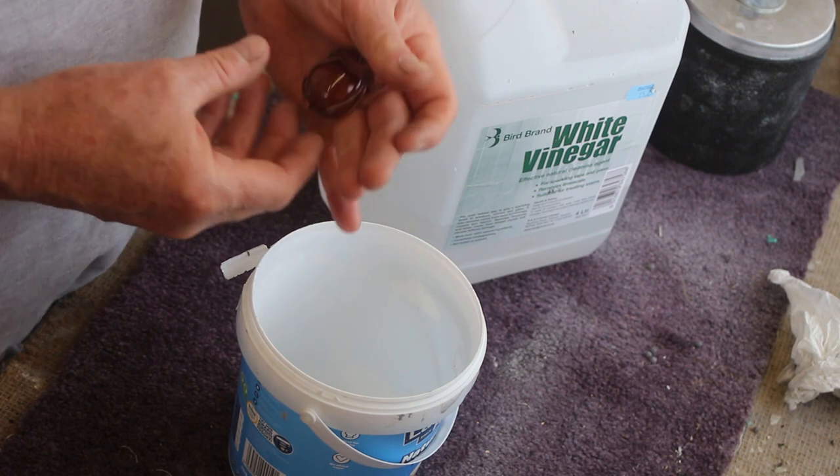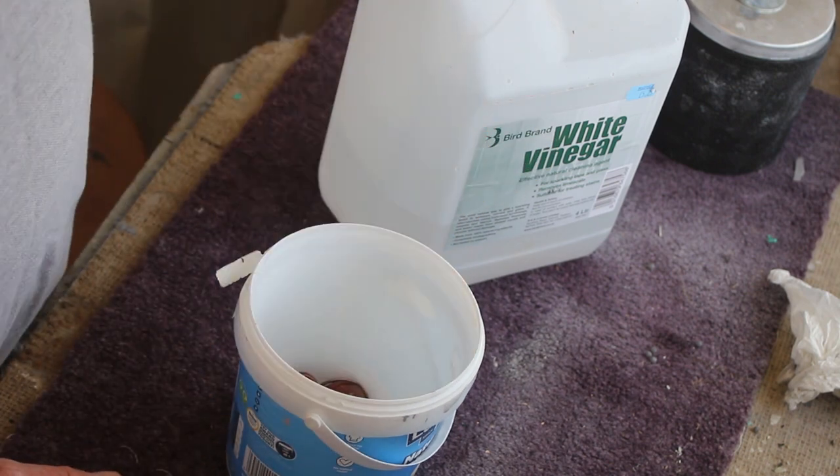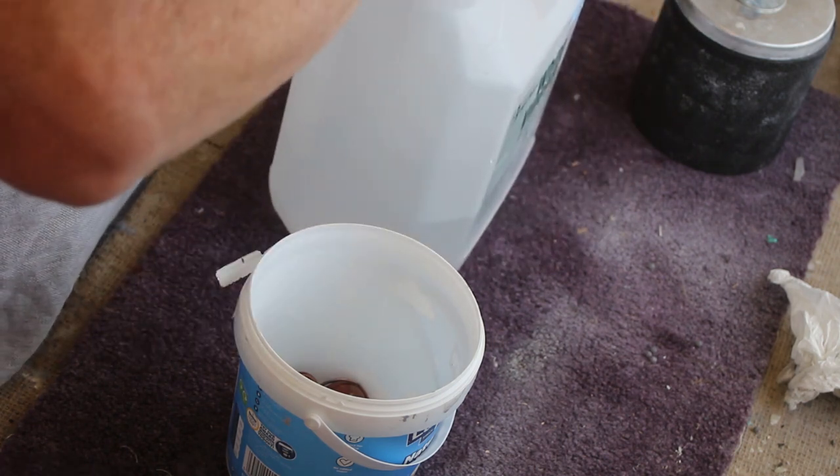So I said I was going to try and clean this copper wire up, and I've got some white vinegar — I'm just going to leave it to soak overnight in the white vinegar.